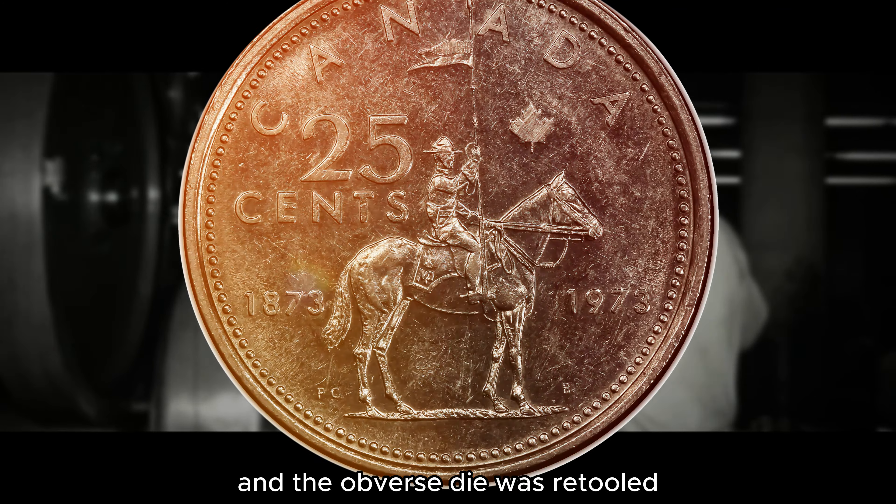Virtually all of the 1973 RCMP Centennial Canadian Quarters were struck with the smaller bust on the obverse, but a small number of coins were produced with the obverse of 1972, creating two varieties: the small and large bust. The number of coins with the large bust does not exceed 10,000, according to the Charlton and PCGS guides.